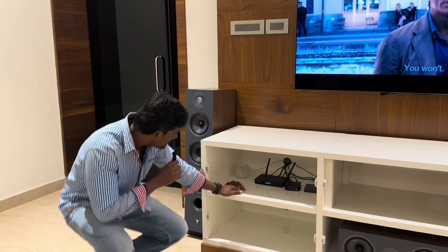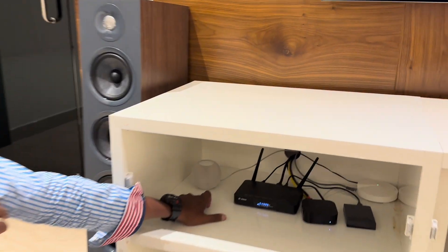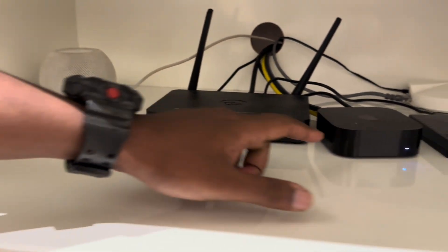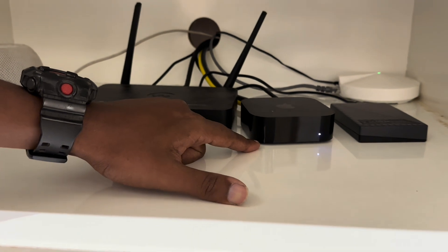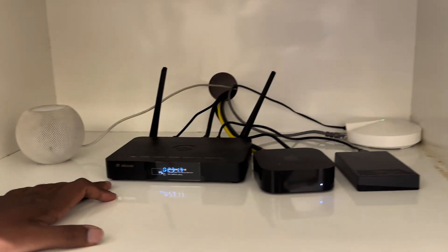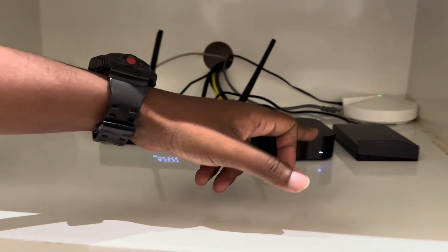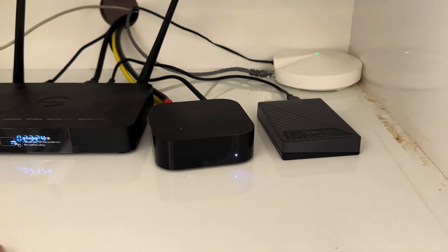What is the input? Apple Speakers, Zidoo and Apple TV. Zidoo is the basic model Z9X Pro. We can see the content in the hard disk.